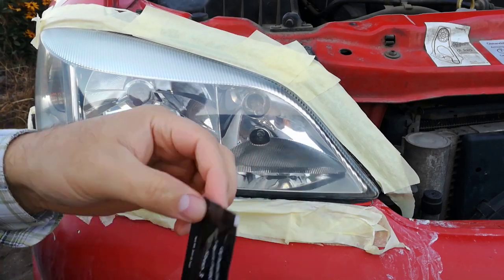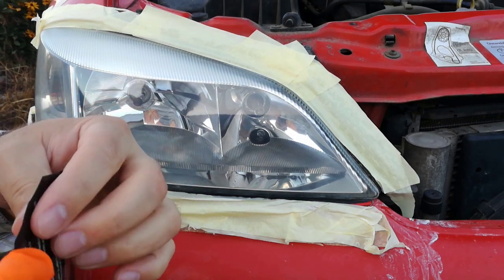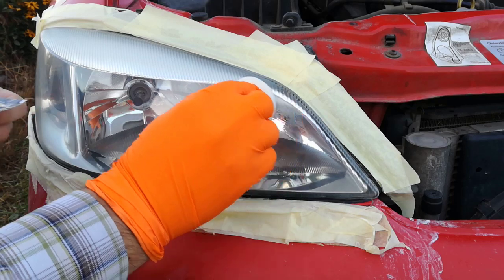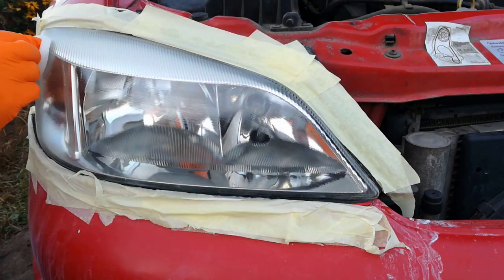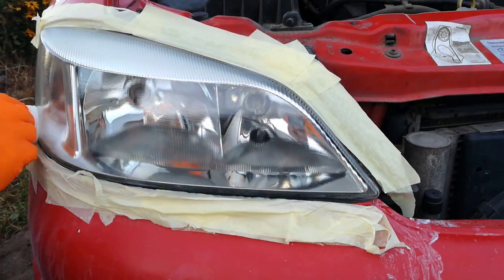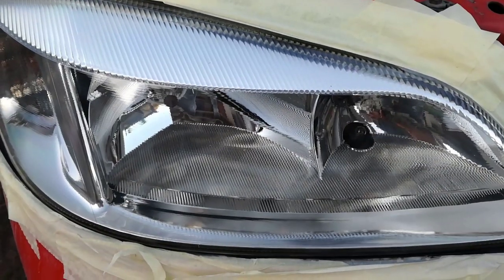Step 7: I apply the UV protection liquid and leave it to dry. This is how it looks after 2 hours.